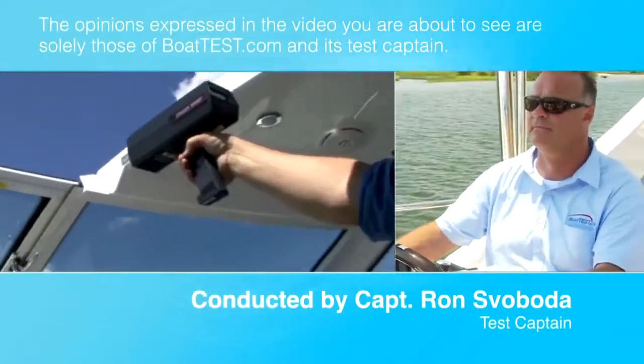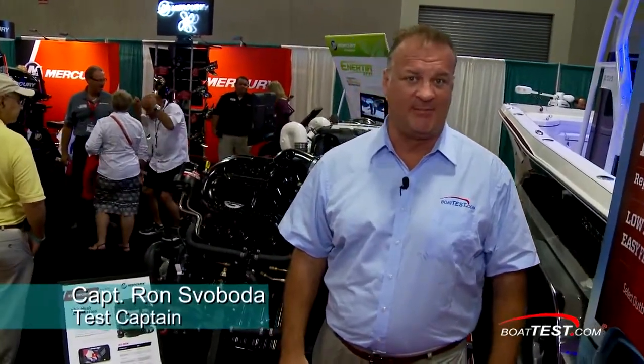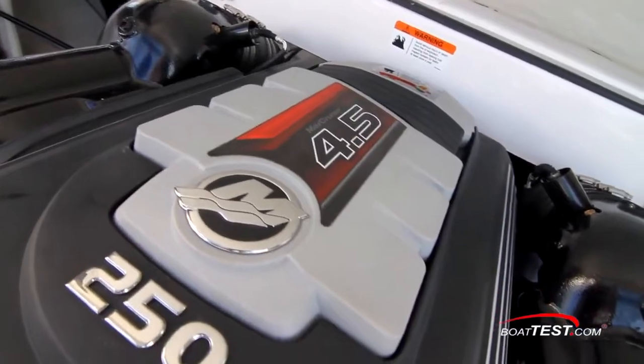The following opinions are solely those of BoatTest.com and its test captain. Hi, I'm Captain Ron Svoboda with BoatTest.com. I'm here today to take a detailed look at the engineering and key components of Mercury's Mercruiser 4.5L V6 gas engine.